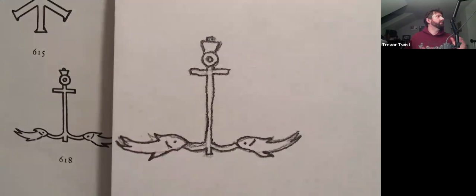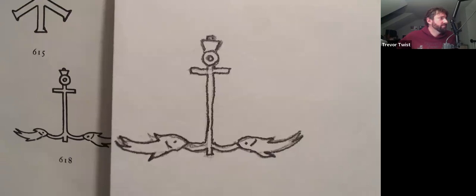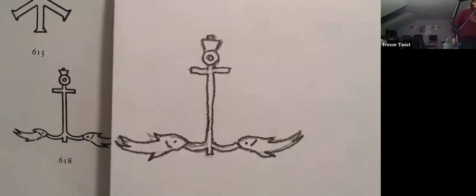I have a new student on Tuesday night named Michaela and she's so sweet. This paper is just so good — I wonder if I should color this. Maybe we'll color it. Yes, I'm going to color it.